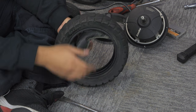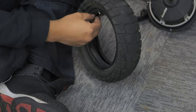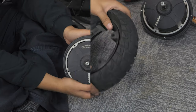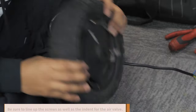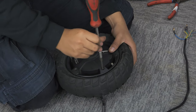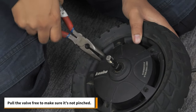Whether you are replacing the inner tube due to a puncture, or the tire because of wear and tear, the replacement process is the same. Begin the replacement by inserting your tube into the tire. Next, line up the rim with the air valve and insert it into the tire. Be careful not to pinch the tube. Grab the motor and insert it into the tire. Be sure to line up the screws as well as the indent for the air valve. Screw in the five screws in a star-shaped pattern. However, before you screw them all in, pull the valve free to make sure it's not pinched.